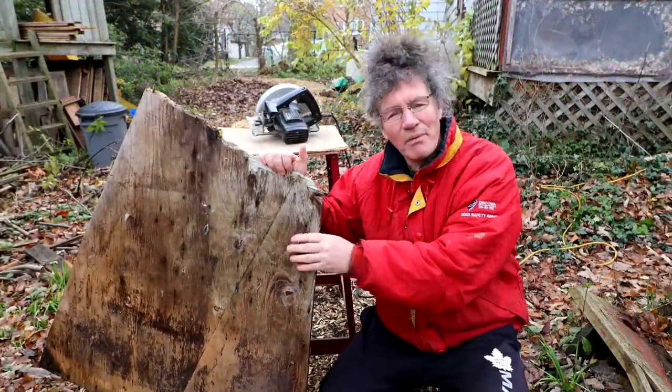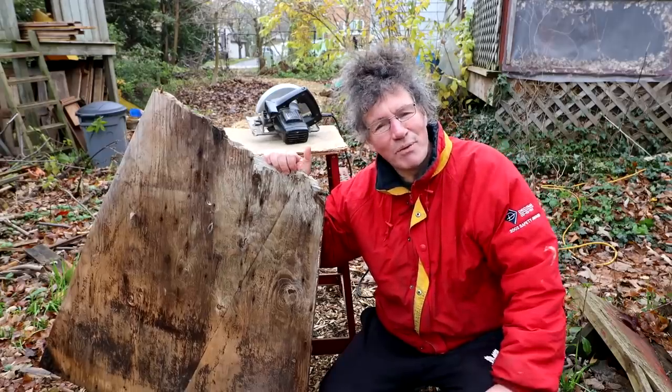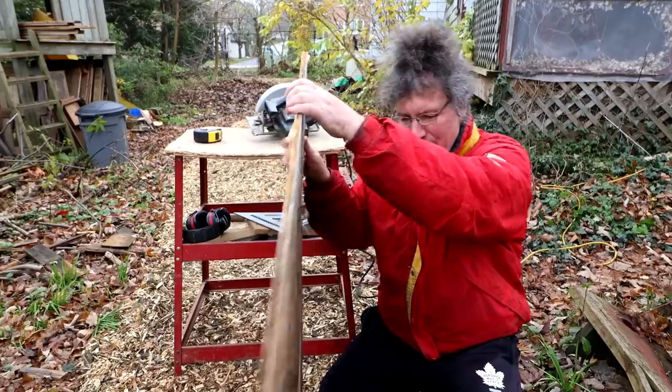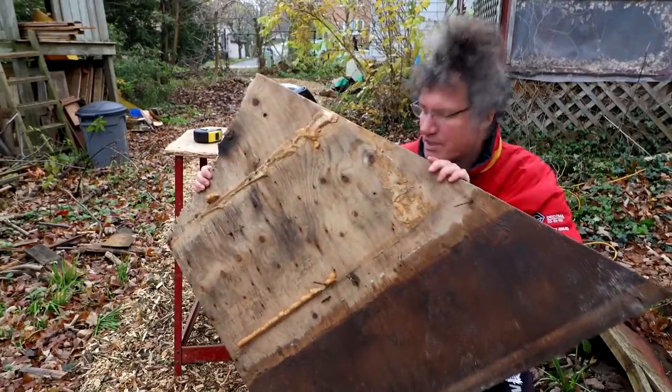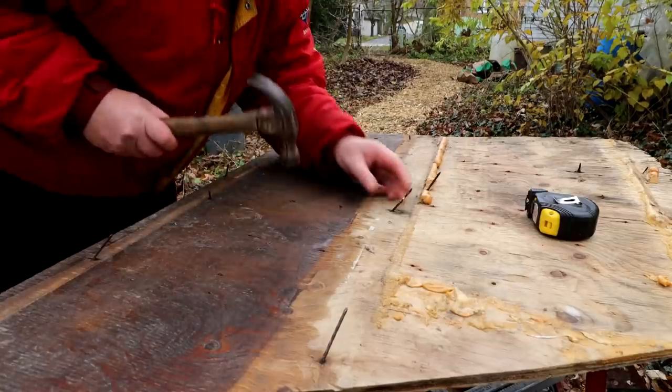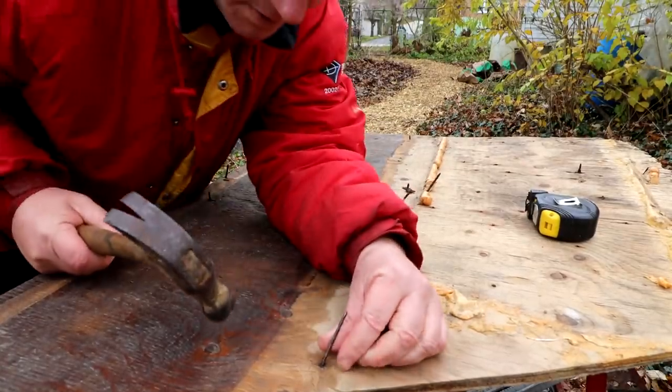I've got this piece of plywood that used to be on the old plant room roof — it doesn't look very good but it'll do. I'll clean it up and pull all the old nails out and get it ready for cutting. It's the right size anyway. I've got a lot of nails to get out here.